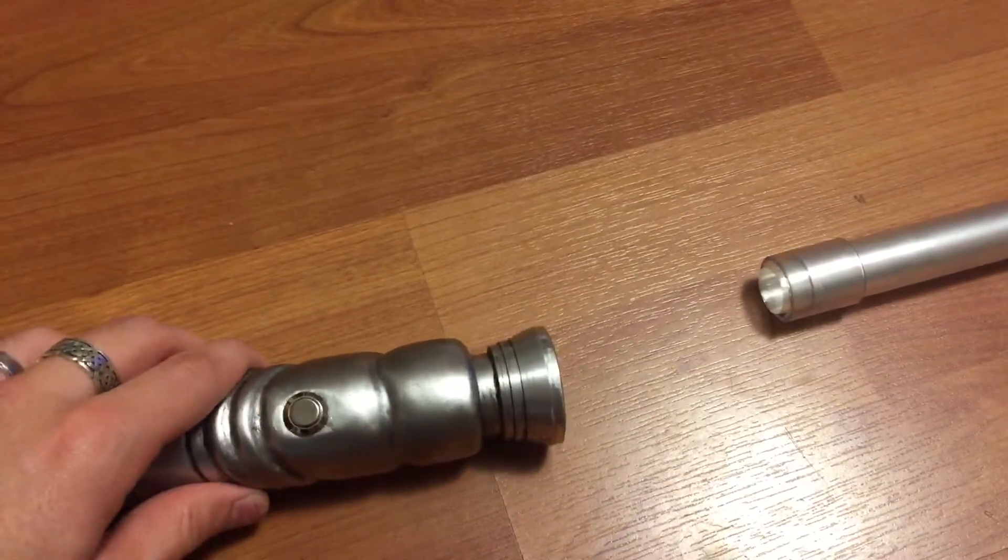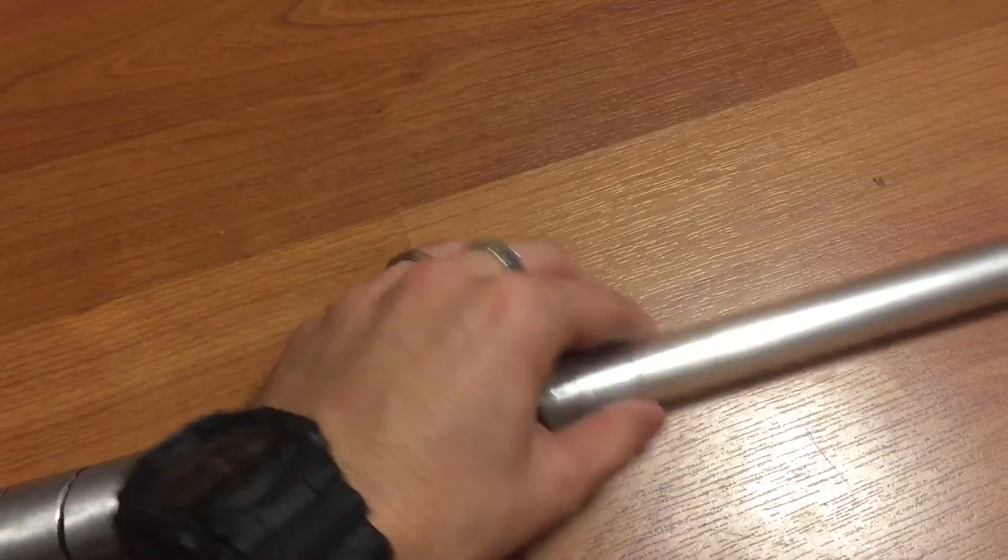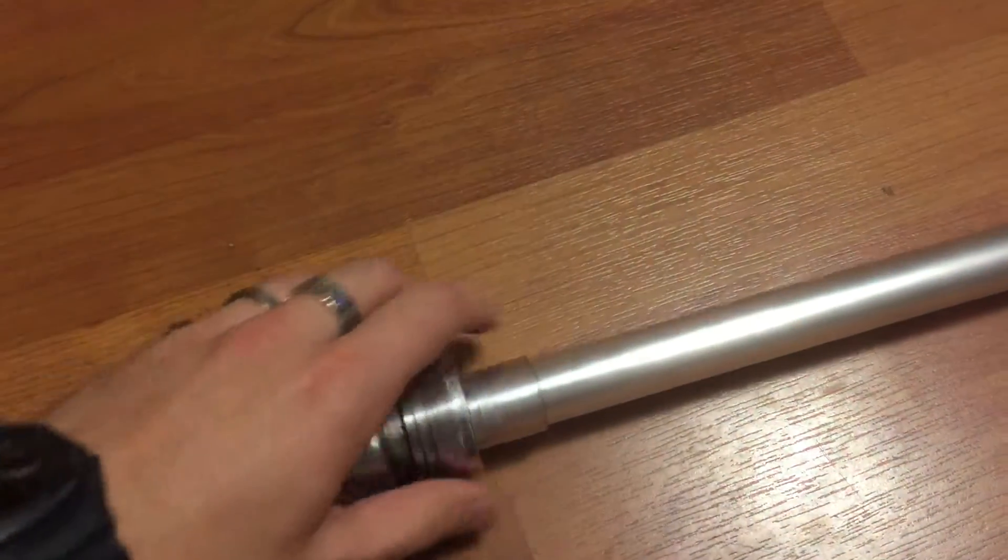I'll show it with a blade in it. I don't think I have any 1-inch blades, but I've just got a 1-inch adapter on my 7/8-inch blade to show this working.